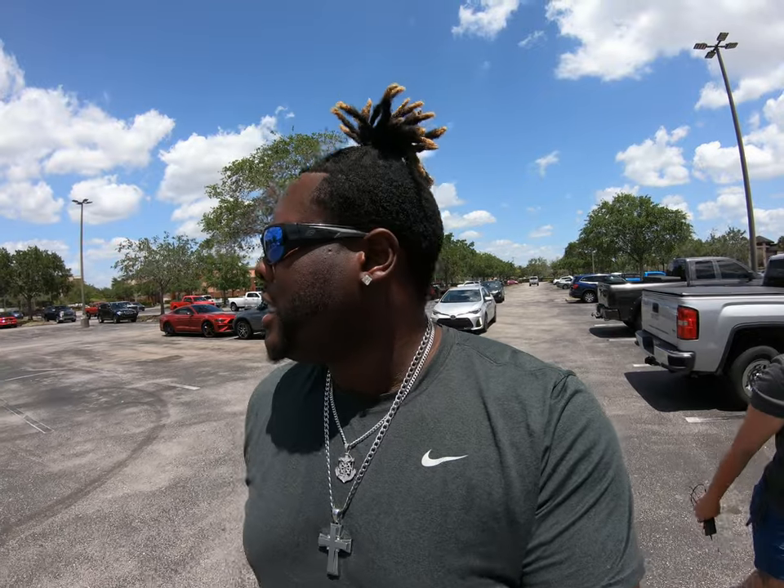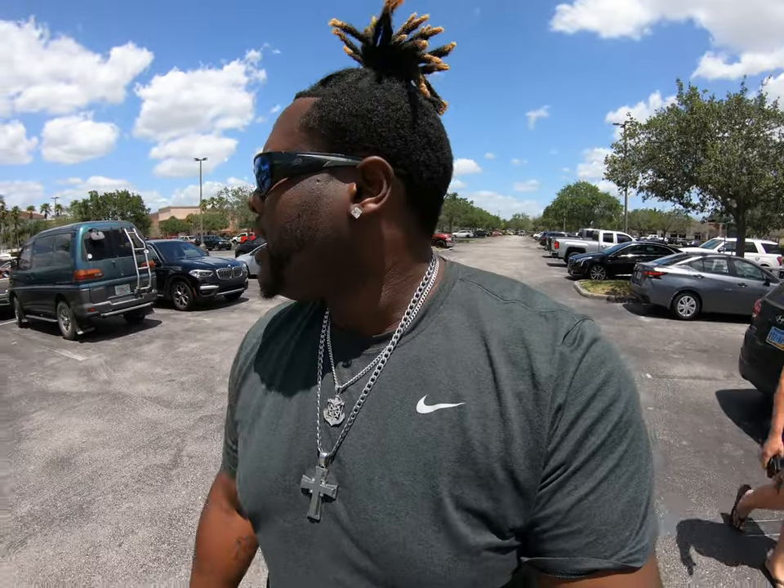Hi guys, welcome back to the channel. Me and my wife are at the famous Bass Pro Shop. We're going to go in here and see if we can get some lures, maybe a couple rods, who knows. She knows how I get once I get into a fishing store. I don't know what I'm going to pick up, but we're going to pick up something pretty cool, hopefully, and see if we can take it out there and use it on the boat and do a couple videos with it.